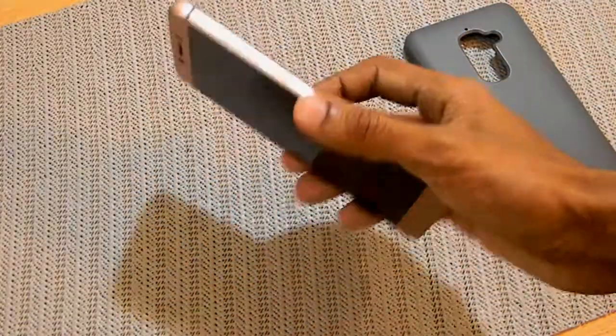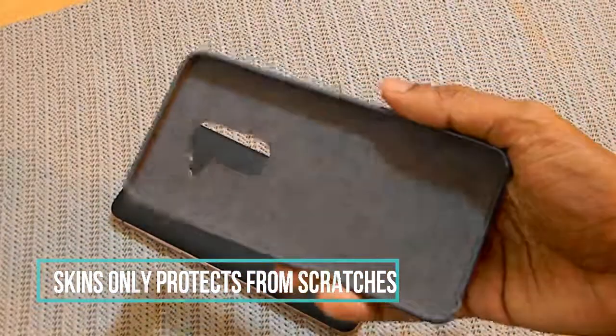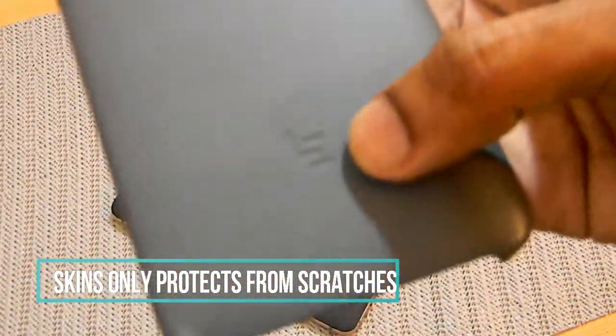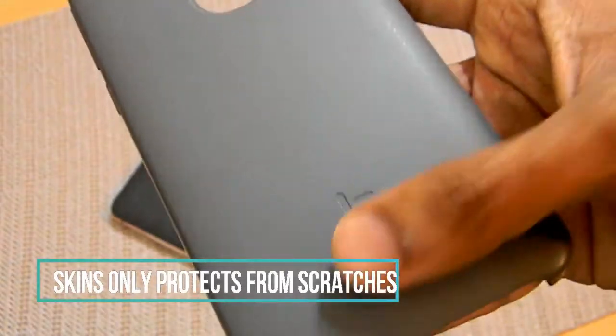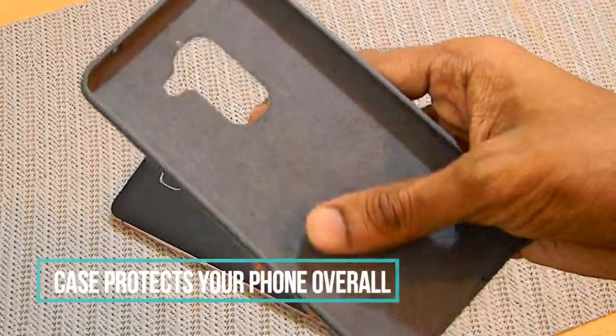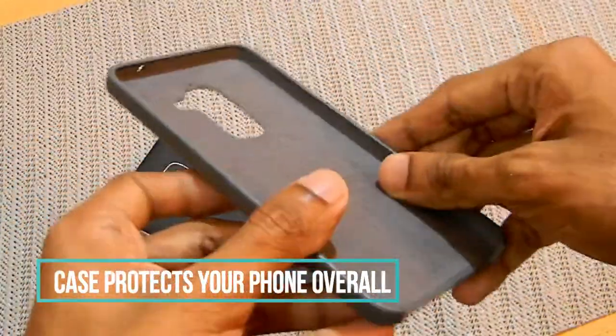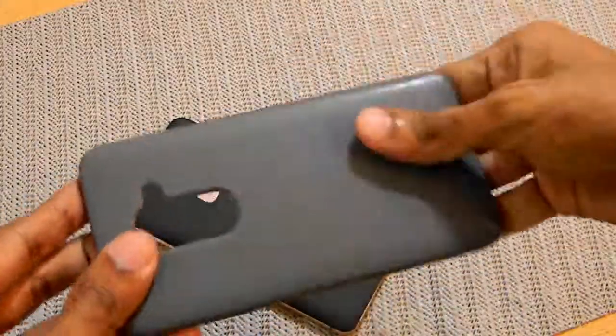It depends on the person's individual opinion whether to use a case or not. For me, I do use a case even though I love using the phone without any kind of case, because it gives a great physical overview and looks pretty dope.